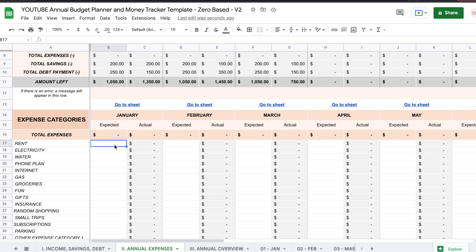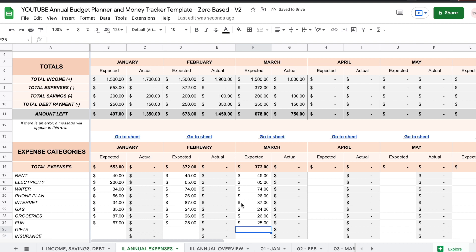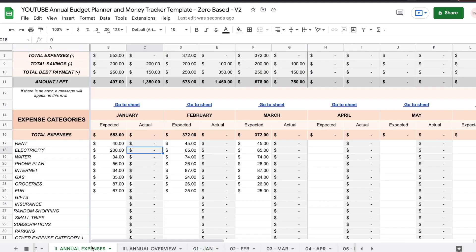You're going to start writing down your budget for each of those categories. Now that I've filled out these three months, you can see that the expected amounts updated the total right here, but the actual amount is empty. This is where it gets awesome — you don't have to edit anything here because the actual amounts are automated and they're going to be pulled from individual monthly expense sheets right here. Whatever you enter on those sheets is going to automatically update the actual amounts and summarize by expense category.